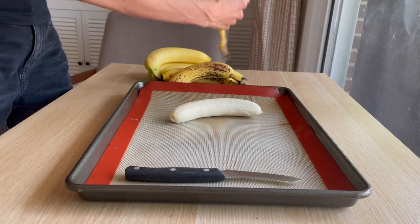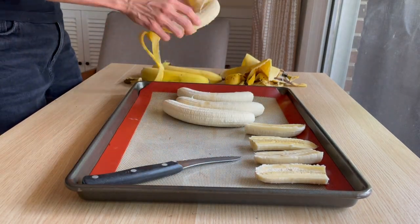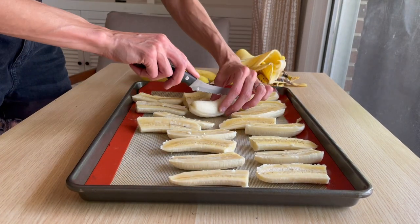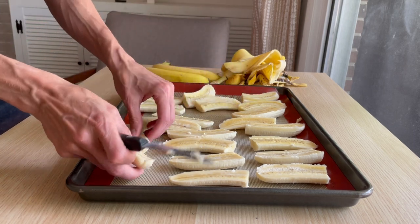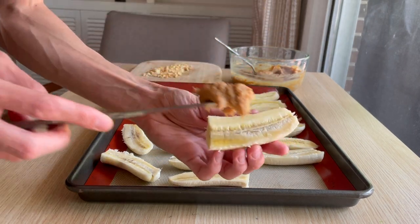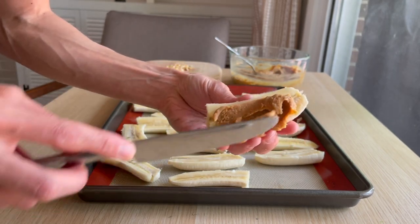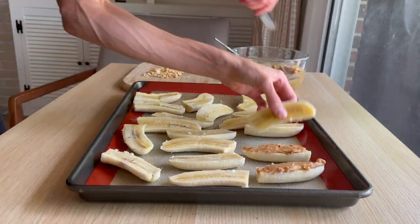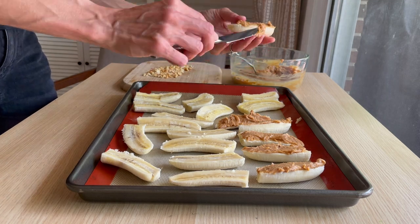Next, I prepared a bunch of ripe bananas by cutting them in half vertically and then horizontally, and just placed them on a parchment-lined baking sheet — I love to use silicone baking mats. Once I had those all prepped and ready to go, I took some of that peanut butter spread and smeared it on top. I had a ton of peanut butter spread left over and ended up using it for homemade peanut butter cups, but you could make the spread as thin or thick as you'd like.